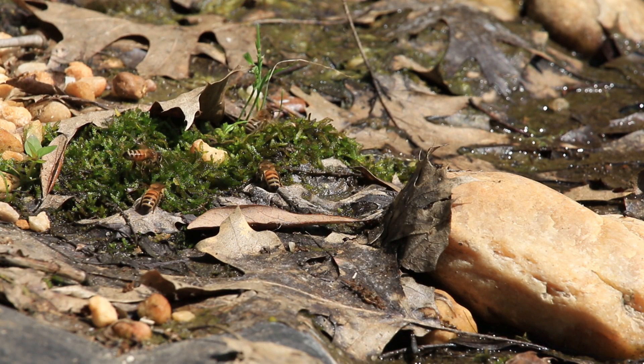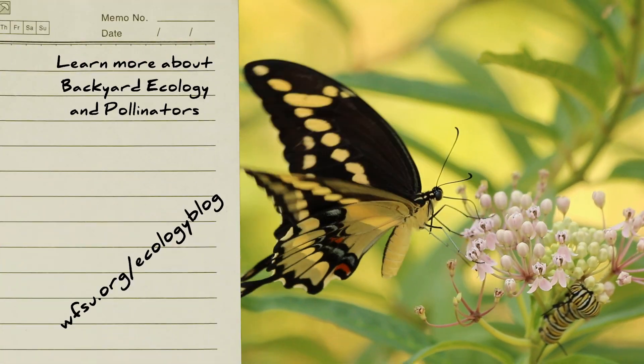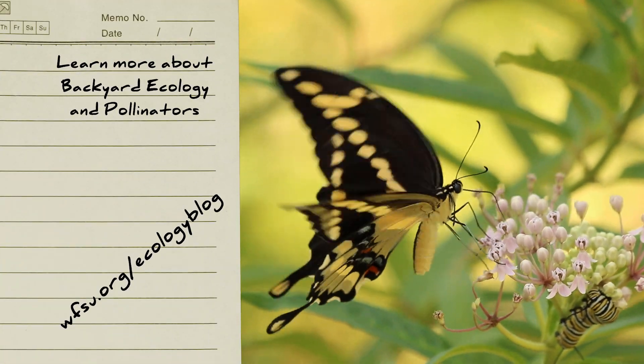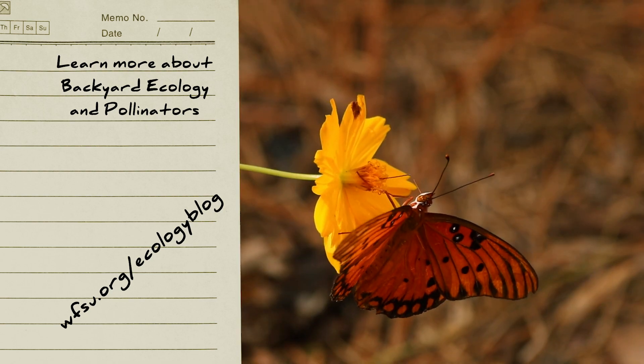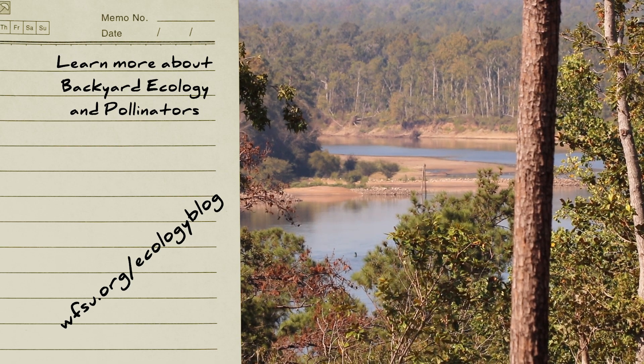This is WFSU Ecology producer Rob Diaz de Villegas working from home. If you like this video, you might be interested in our other videos and blog posts on gardening and especially pollinators. Subscribe to the WFSU Ecology blog and Ecology YouTube channel for more on this, as well as our forests, rivers, coasts, and more.